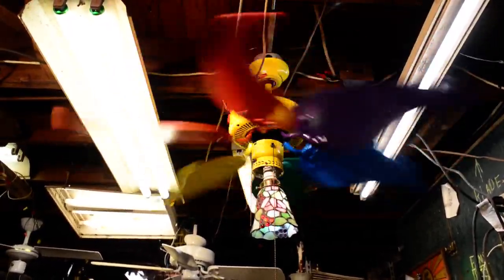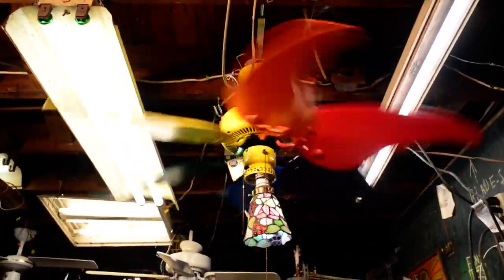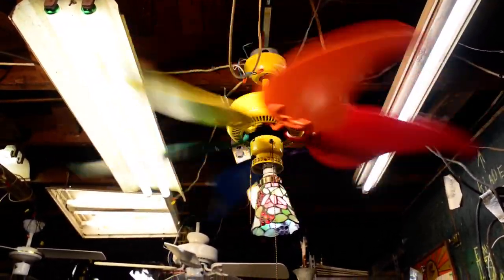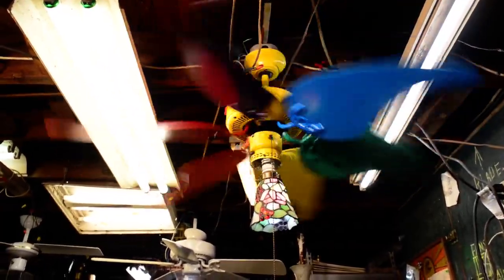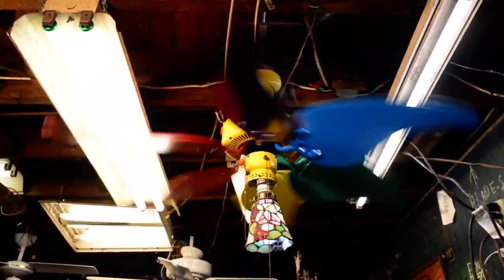I kind of have to imagine how this thing would perform with normal 42 inch blades in a six-blade configuration — I feel like it would move even more air. If I find a couple sets of 42 inch blades that fit these irons, you know what's coming next. But no Frankenstein today.